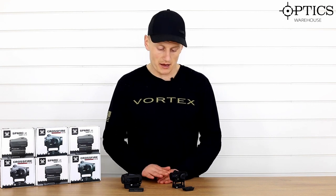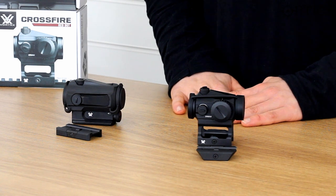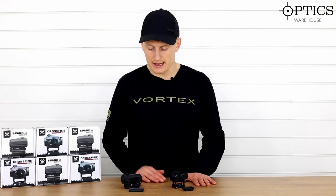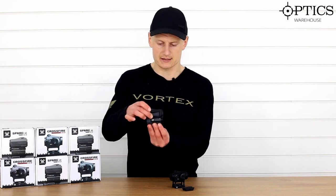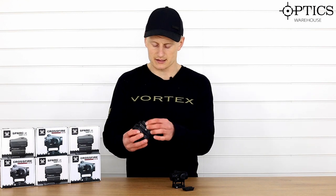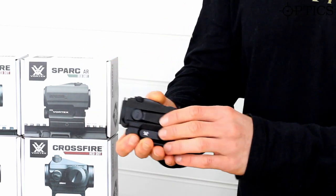There are a couple of quirky perks to choosing one rather than the other. On the right we've got the Vortex Spark — this is at a higher price point than the Crossfire, which is on my left. It is a slightly heavier, more solidly built red dot. The mounting plate simply attaches to the base of the unit and you just screw it up from underneath, securing it there. It's also slightly longer.